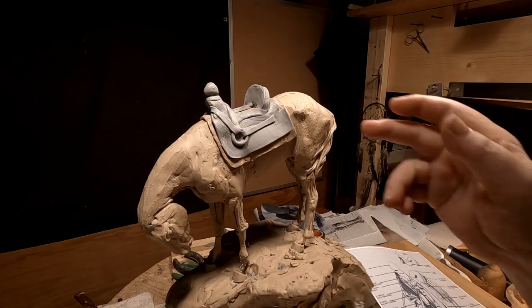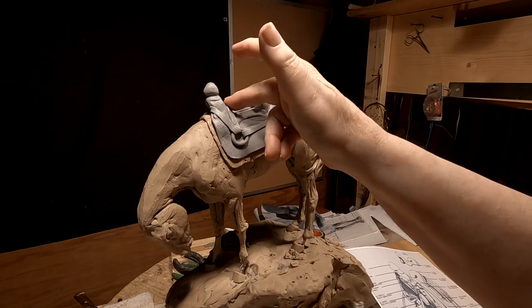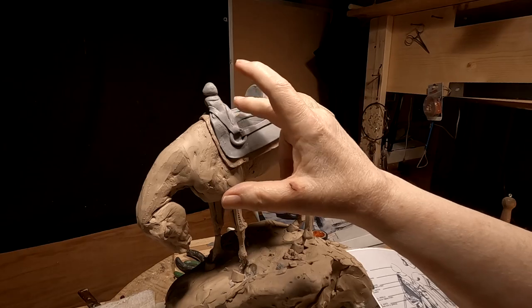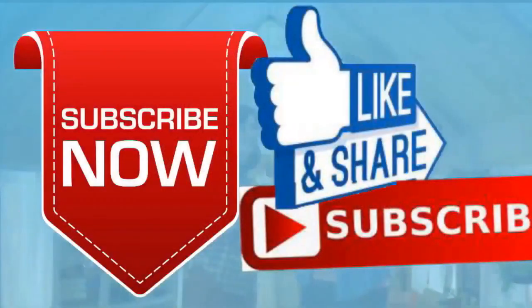All right everybody, that's going to have to do it for today, and I'll see you guys tomorrow when I pick this up. Good night. If you like this video, please like and subscribe to my channel — it really would help me. Also, check out the link below this video. It will take you to a review of my nine instructional videos that could be very helpful to you if you're thinking of sculpting. Good night, everybody.